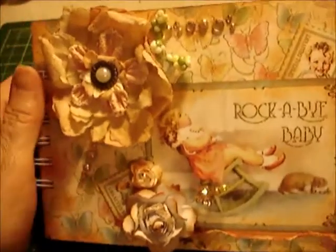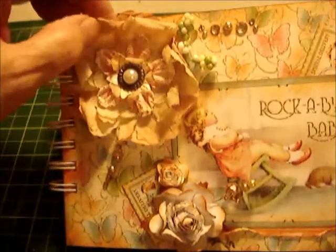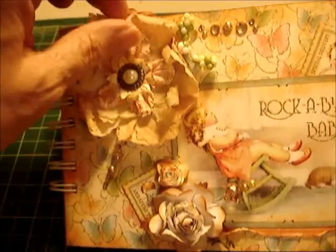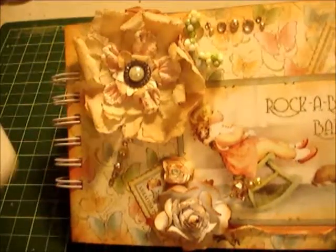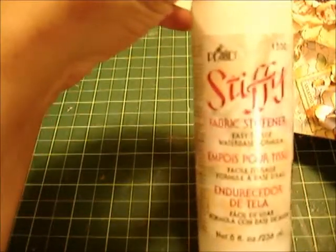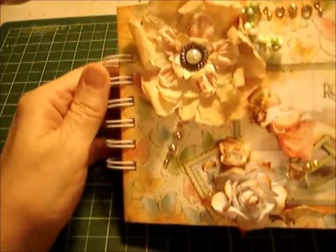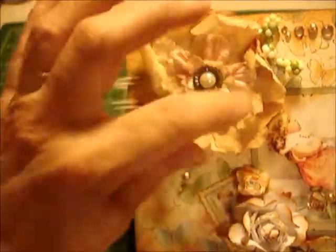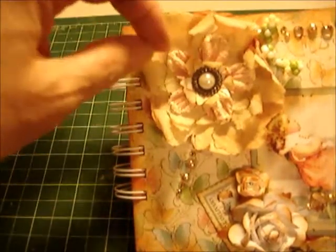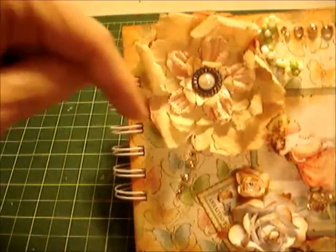This is the cover. I wanted to explain a little bit about it. This flower I made using fabric, and then I used the Stiffy solution — it's the Stiffy fabric stiffener by Plaid. You just soak your fabric in it and let it dry. What I do is I die cut it first, then let it dry, and it makes this beautiful flower. Then I distressed it using the Tim Holtz Vintage Photo color.